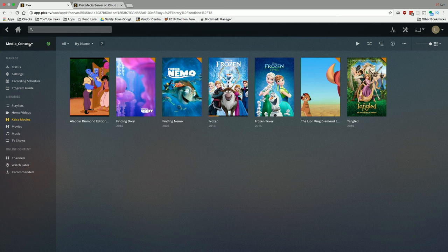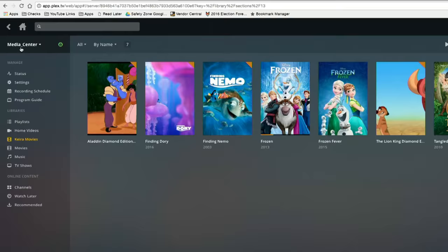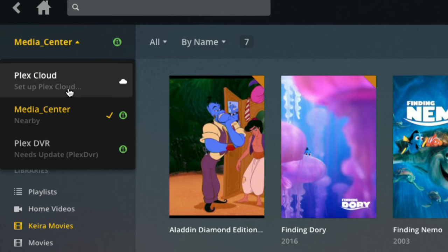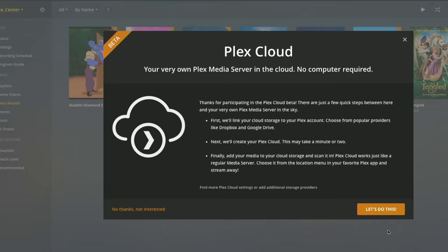To get this set up you need to be logged into your Plex account with a web browser. Go to the upper left-hand corner — this is where you normally select another server — and you'll see Plex Cloud listed there now. I can set this up because I've been invited into the beta. For Plex Pass subscribers, at some point this will be available to everybody. Click on it and say 'let's do this.'